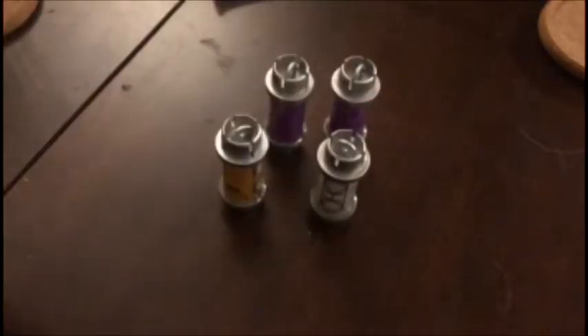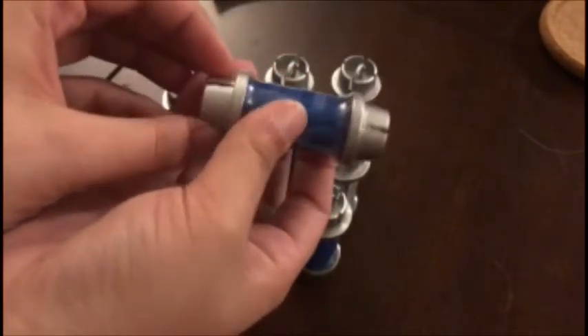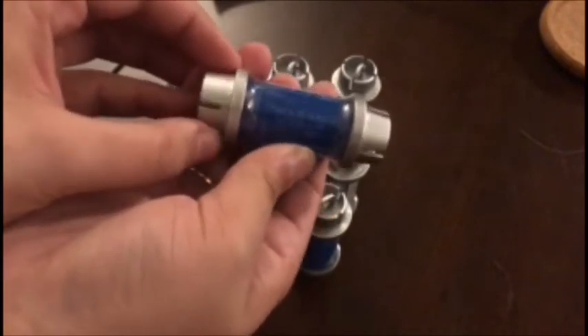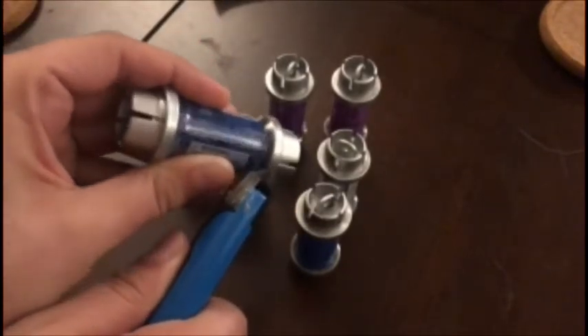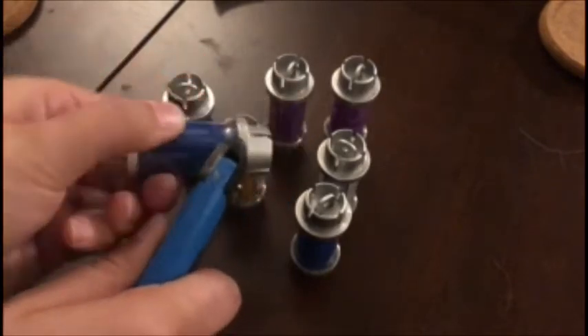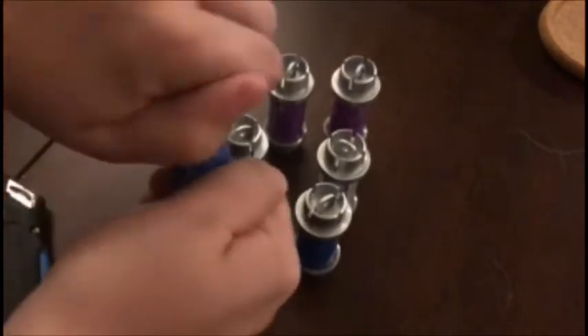I have some crystals to open from Star Wars Galaxy's Edge — they're kyber crystals. They come in these little canisters and we're going to open them today to see what we got.